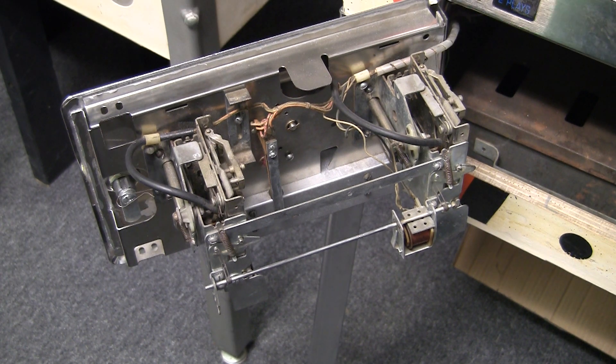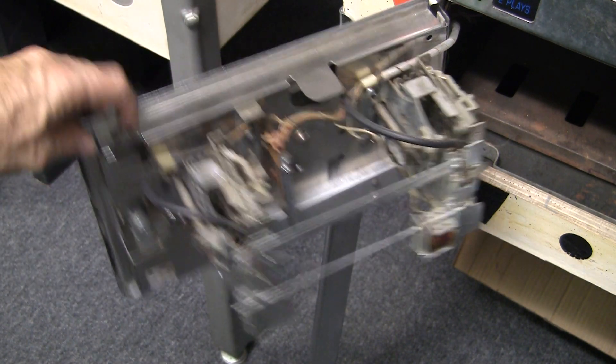Greetings and welcome to Pinball Features. This is a series where I talk about a particular element of a pinball machine and give you a layperson's introductory overview of that particular component. In this case, we're going to be talking about the coin mech and the coin door.